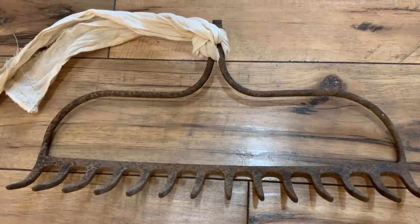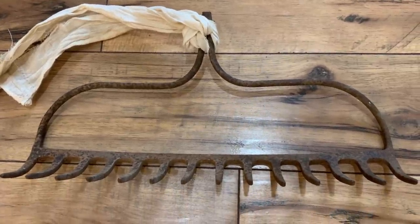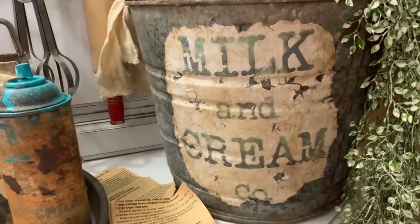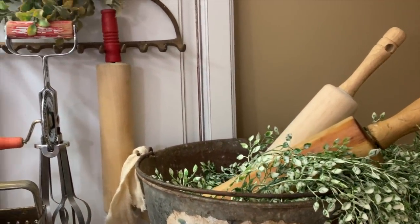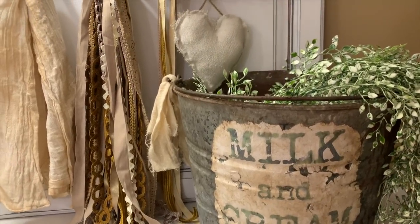You can usually find these used rustic rake heads at either yard sales, antique stores, or thrift stores, and they usually sell between $5 to $10. Or you may already have one laying around in your outbuilding. So I hope after watching this video, you will look at a simple garden rake in a whole different way.